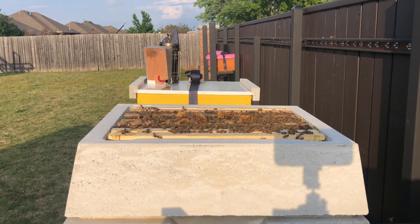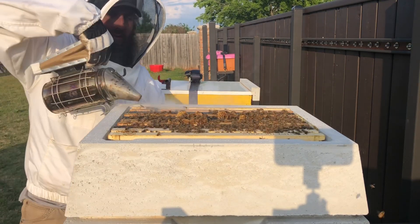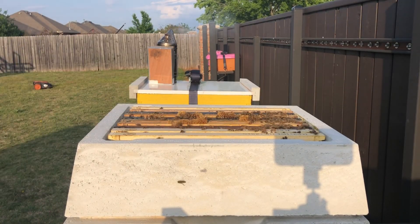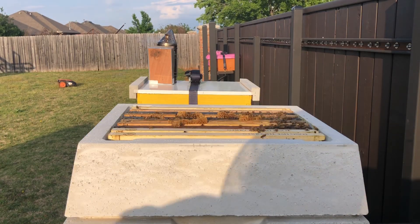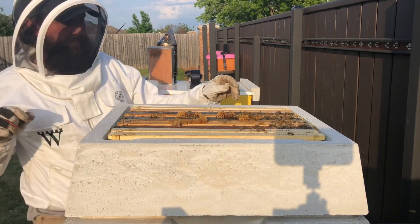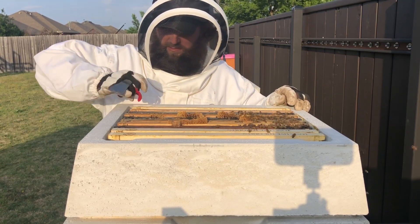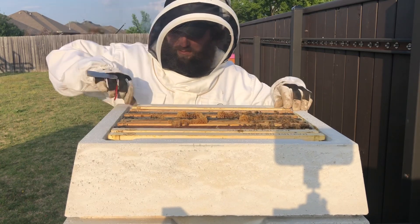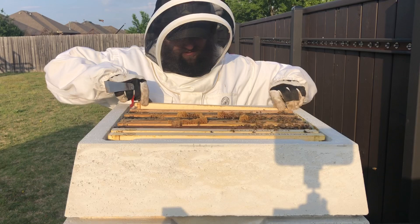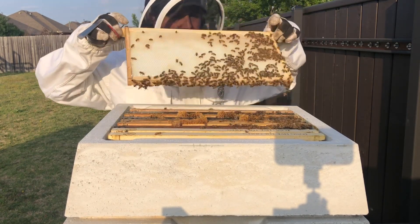You can probably already tell there is a healthier population that we're working with here. We gave them a little bit of smoke — hey, there's Jose, say hi Jose! Just like on the wooden hive, our two end frames on each side of the brood box are better comb — so frames one and two are better comb, and nine and ten are better comb.